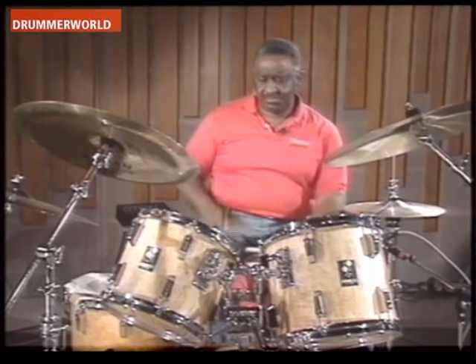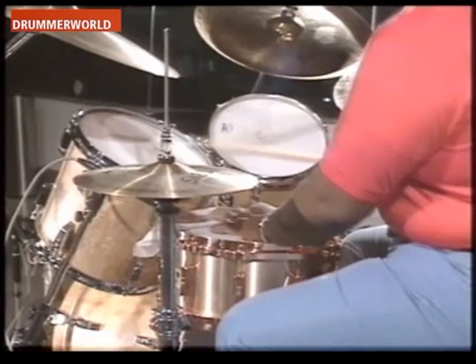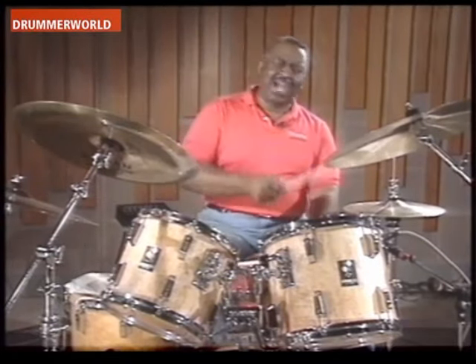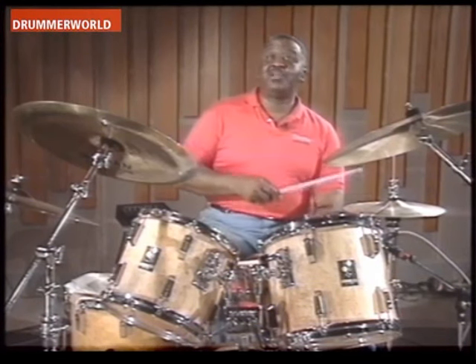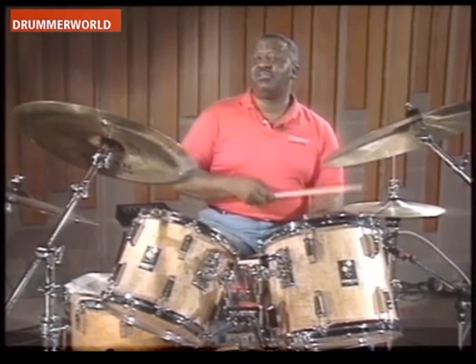Now we'll move from center. Now that we've got the 12/4 and the 12/8, I'm going to explain to you — remember that word — I'm going to explain to you what the Purdy Shuffle is all about.